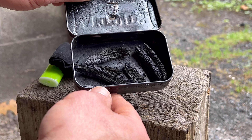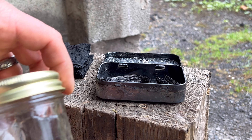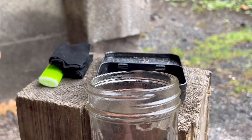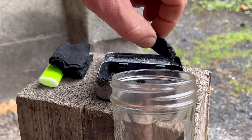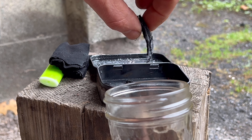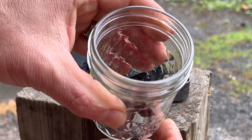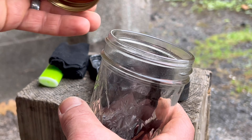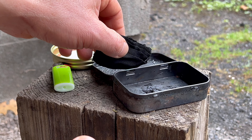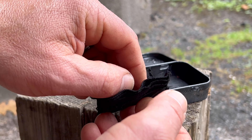There's the charred punk wood — that came out real nice. We're going to try a piece of that out and show you how it works. And I'm just putting it in these jars here, these are just some old jelly jars.